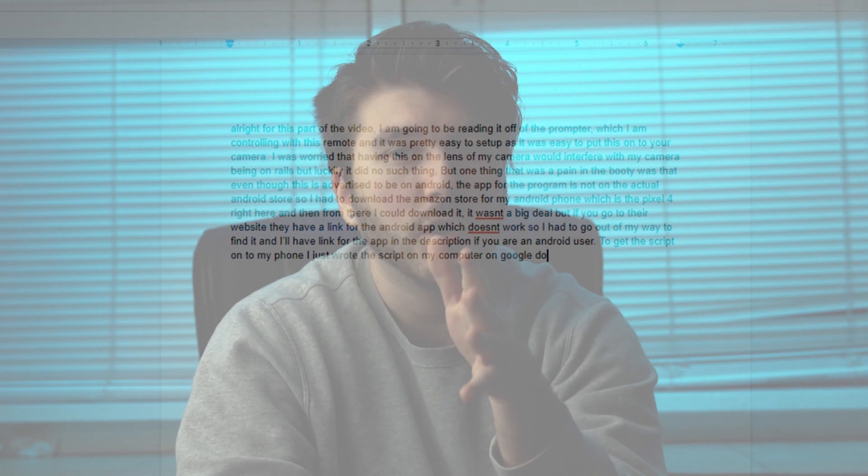One thing that was a pain was that even though this is advertised as working on Android, the app for the prompter is not on the actual Android store, so I had to download the Amazon app store on my Pixel 4 and download it from there. It wasn't a big deal, but the link on their website for the Android app doesn't work. I'll have a link for the app in the description if you're an Android user. To get the script on my phone, I just wrote it on Google Docs on my computer and then copied and pasted it using the Google Drive app.